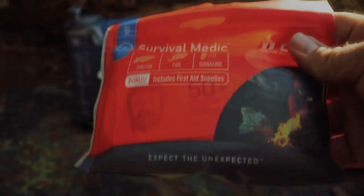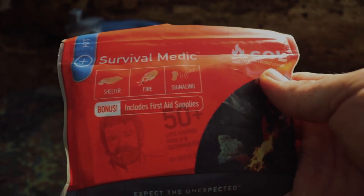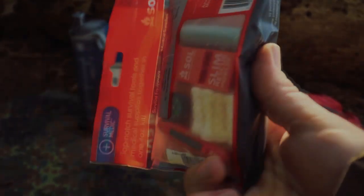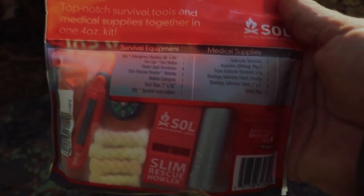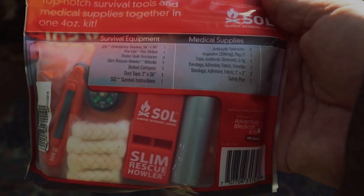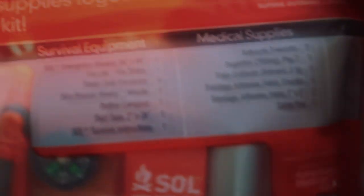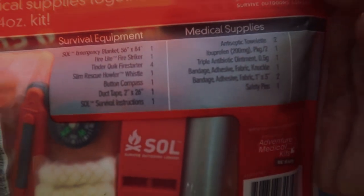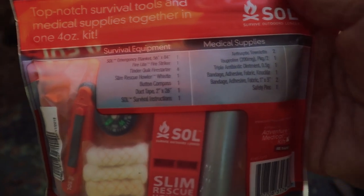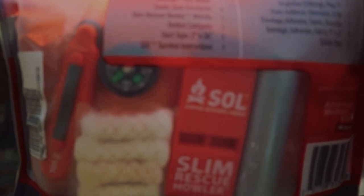The SOL Survival Medic was a cheap buy that made a lot of sense. I have shelter, fire, a signaling component, and some first aid supplies in here — so this covers several of the 5 C's: combustion, shelter, and medical. There's tinder in there, a fire striker I haven't tried yet, and some button compass which might suck, but it's still a great little purchase.